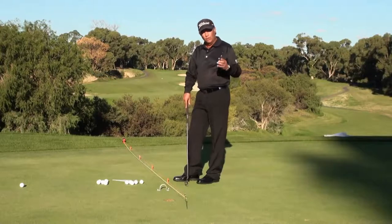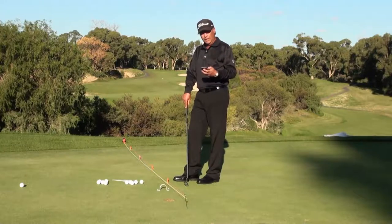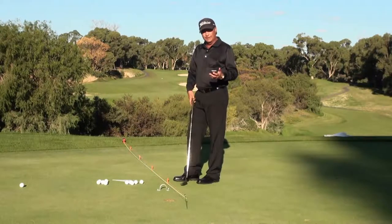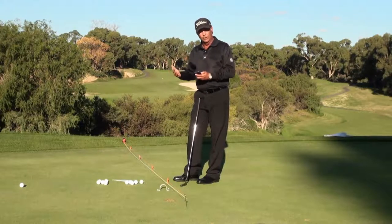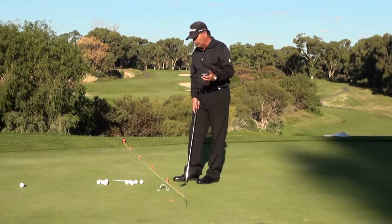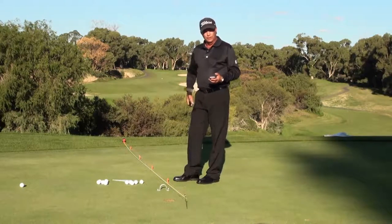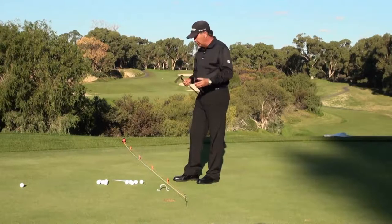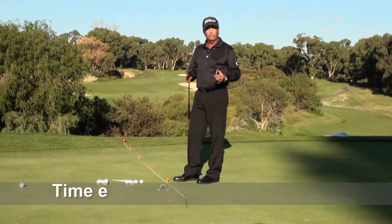Before we start, one of the key things we need you to understand is how long it takes to do an exercise like this, so that you can plan your practice sessions. Knowing it takes a certain amount of time means you won't lose out on parts of your practice if you don't plan ahead. I've got a timer on my phone and I'm going to go through the procedure and see how long this takes — it's really important to get a sense of how long each drill takes so you can plan your practice and be more effective.